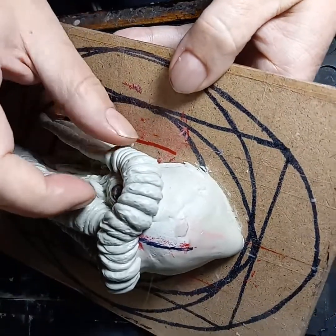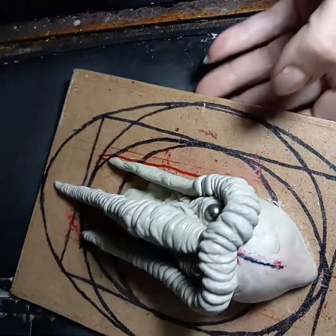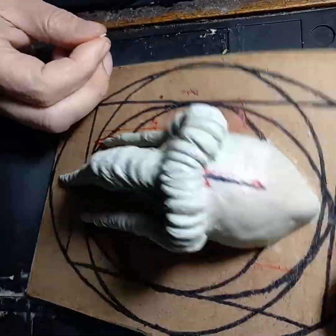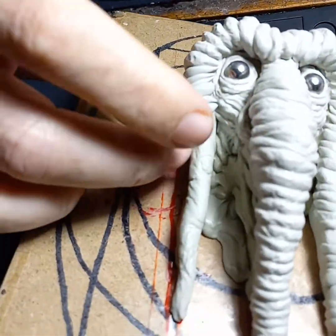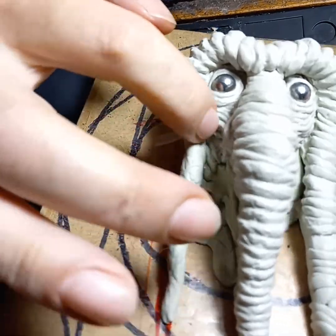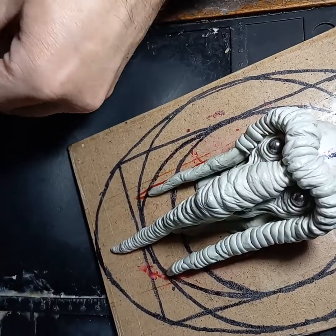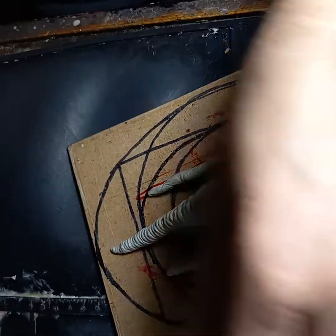Anyway, sorry, I don't mean to rant, but that's why we're sitting here in silence. One of these days what I gotta do is film myself sculpting and then go back and change the audio — that's probably the way to do it. But anyway, so you get to listen to my gravelly old voice while I sculpt.